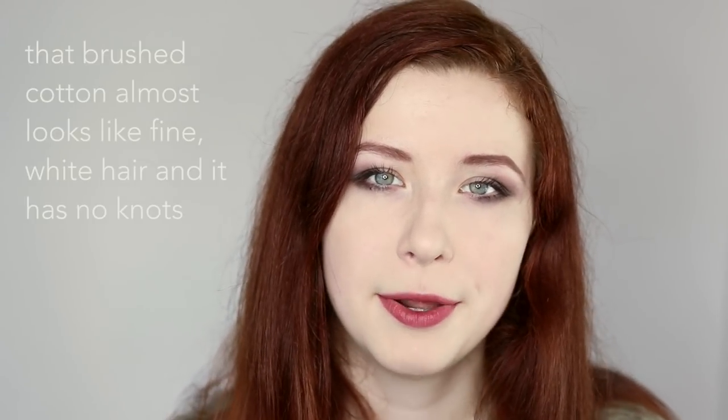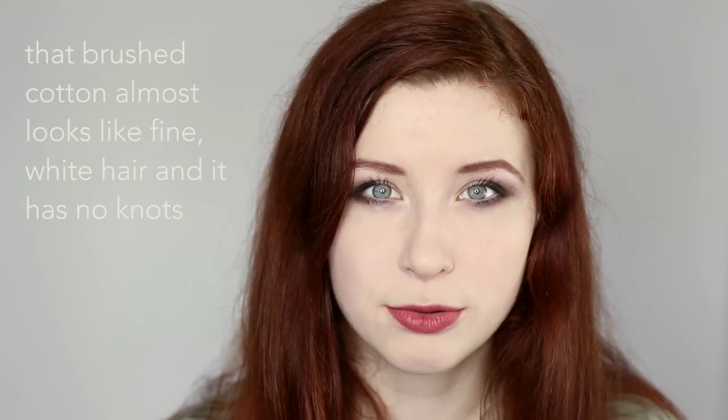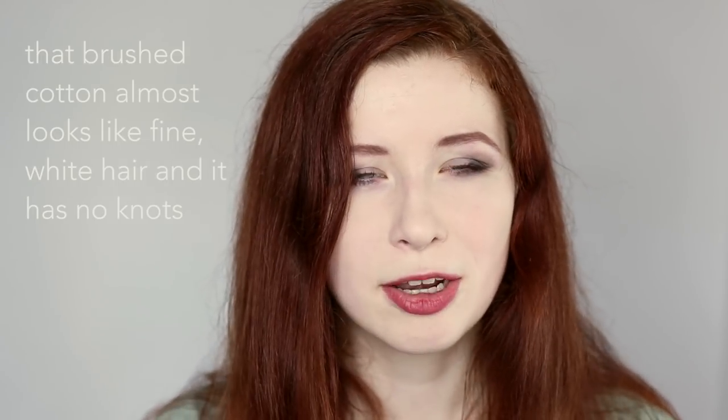But if that still sounds weird to you, normal cosmetic cotton will do too. Many gurtists love that Egyptian brushed cotton too, but I have to say that for my purposes it's rather unpractical. I just need that little bit of chaos in the cotton to make sure it sticks well to the string. Brushed cotton comes off too quickly.